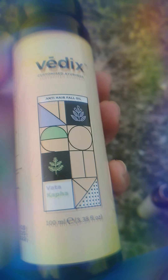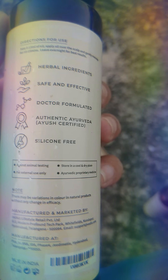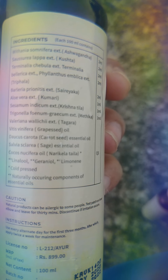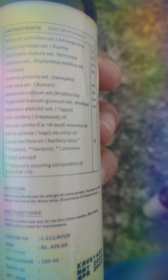The second product is this Vedix anti-hairfall oil. Based on my questionnaire, these products were recommended. This is 100ml again. To use it, apply 5-15ml oil and massage it in. The ingredients include ashwagandha, kushtha, terminalia, phyllanthus emblica, triphala, seriaka, kumari, krishnatila, methika, tagara, grape seed, carrot seed, sage, and narikila tela.